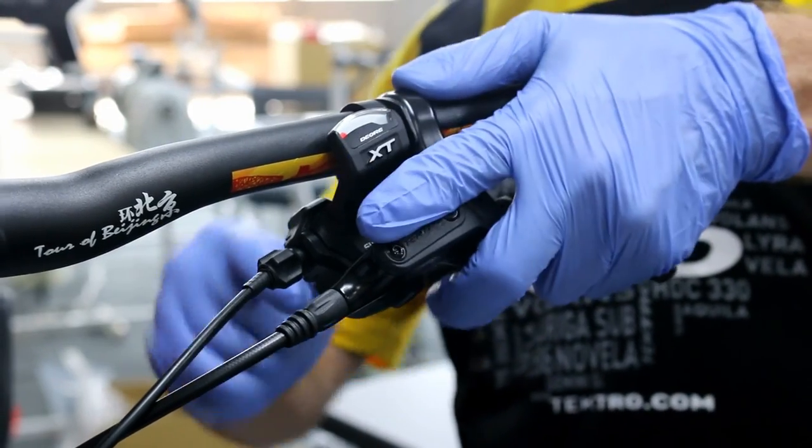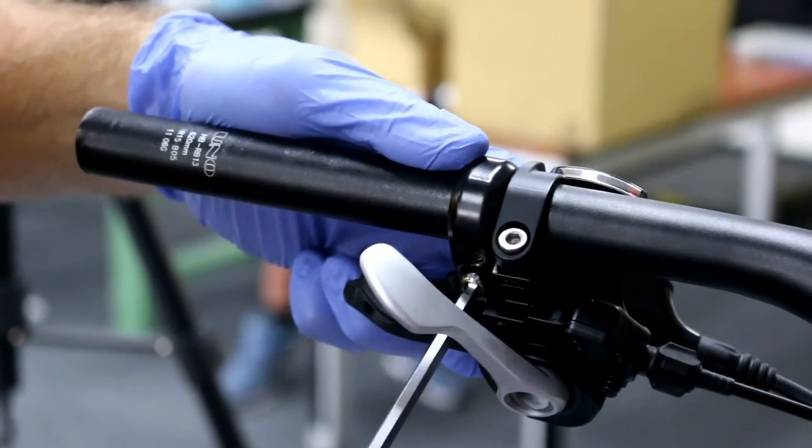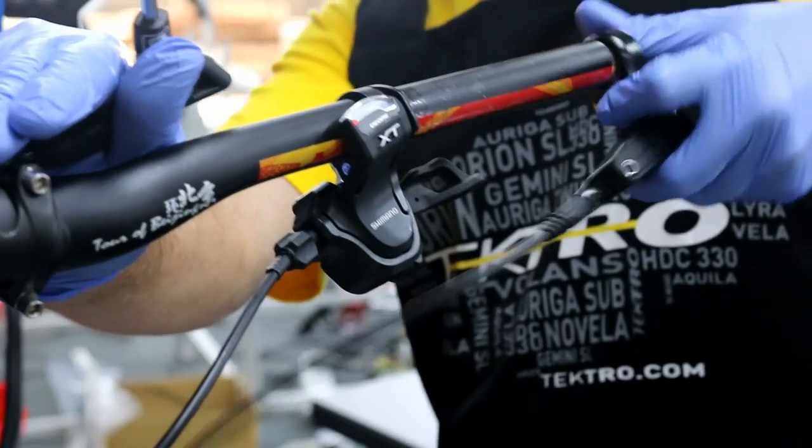First step: using a 5mm Allen wrench, remove the brake lever body from the bar.